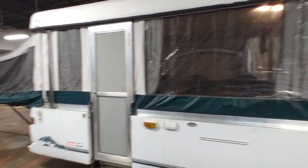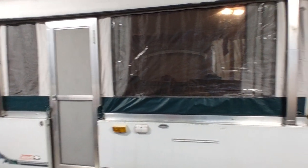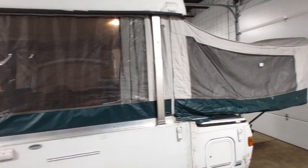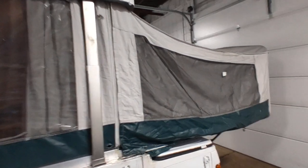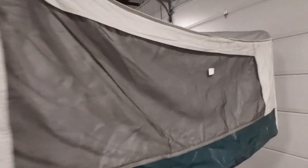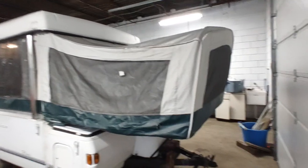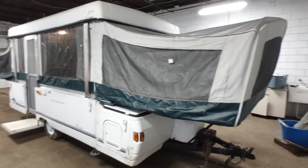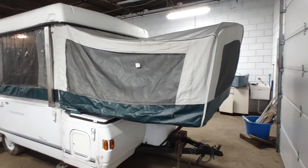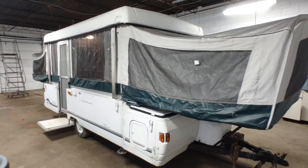Secondly is the canvas. Frequently I see otherwise very nice pop-up campers for sale where the seller says the canvas is deteriorating — it's had rodents, it had mildew, and now it's falling apart. If you touch it, the seams come apart — just run away. There's no fix for that. Well, there is a fix: replace the whole canvas, at a cost that probably exceeds what you paid for the trailer and exceeds what the trailer is ever worth.